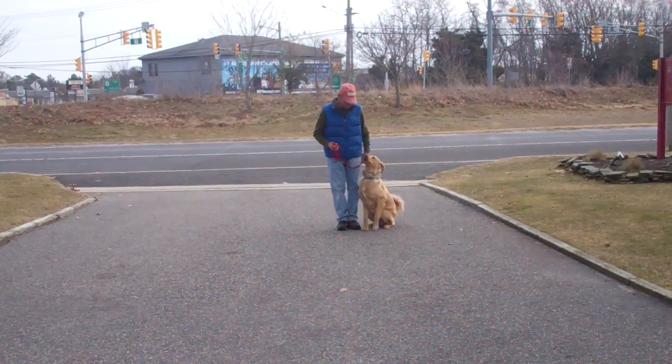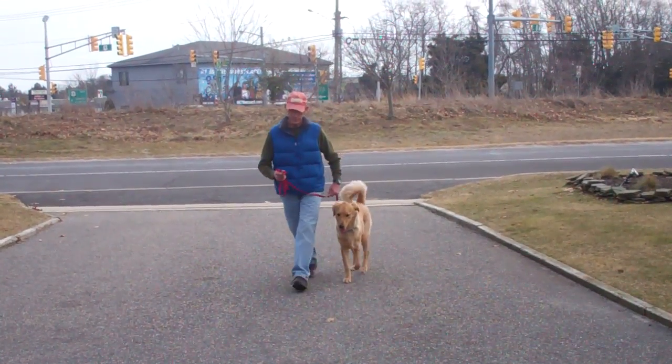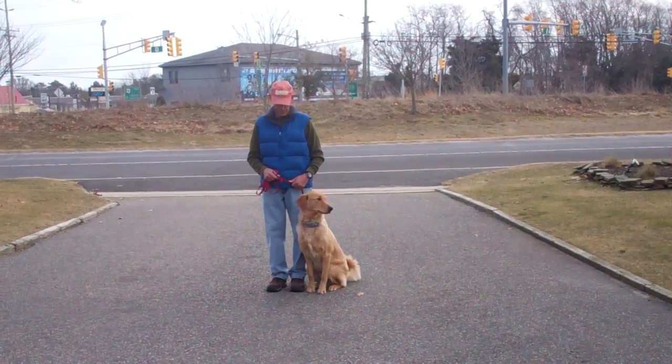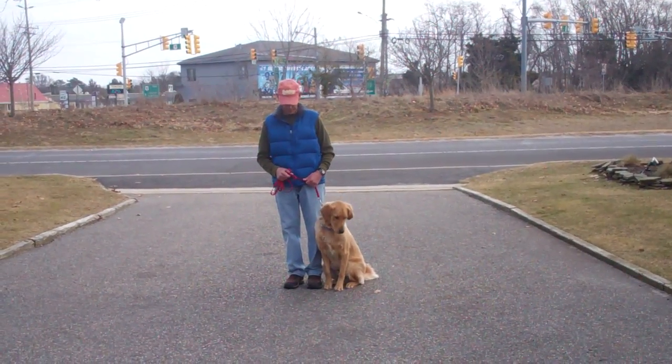Also incorporated into our heeling exercise is the automatic sit, which you just saw occur. That occurs any time that you stop your feet — Bentley should sit nicely and he should remain seated until given another command.